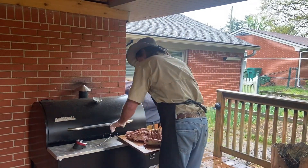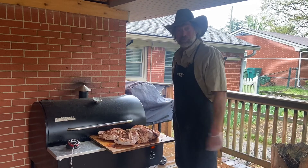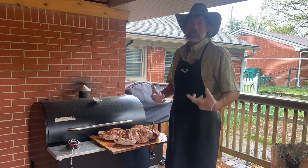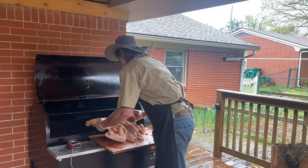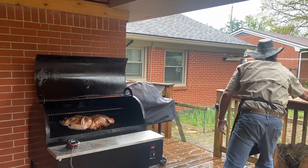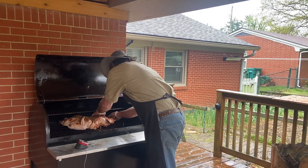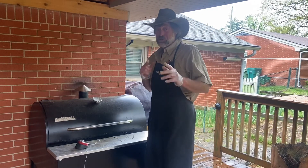We're back, we got our iGrill going here and we're getting ready to put this spatchcock turkey on. We're going to smoke it for about three to three and a half hours. We got it set at 225°F and we have hickory and applewood inside our smoker, so that should give it some really good flavor. We're going to slide the bird right in there and put the iGrill probe down in the deepest part of that thigh — don't want to hit the bone.